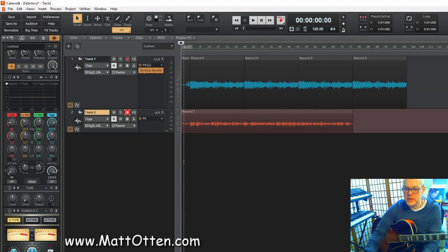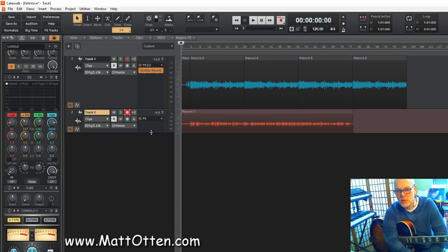I decided to play one chorus of solo and then slowly get back to the melody again, so three choruses. Now I can say let's play a second backing. This is a little bit tricky — you can do several things. You can basically switch off the first backing completely and then just listen to the solo and try to play the backing in tempo as well as possible.